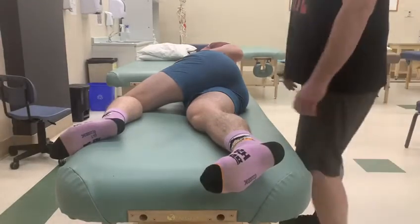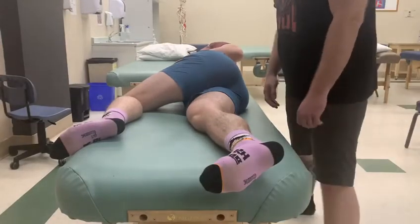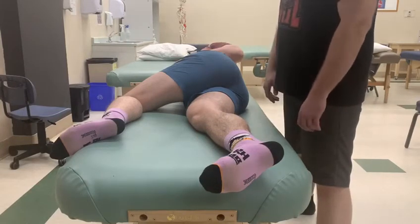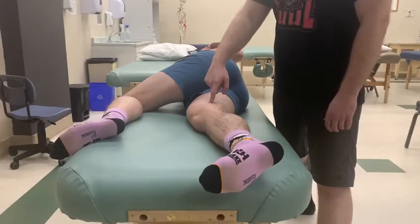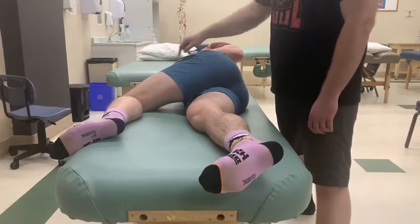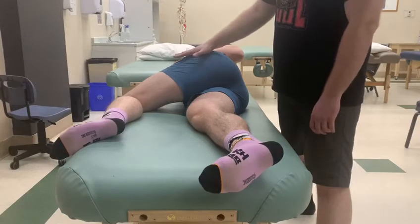For this test, we're going to be checking the adductor magnus. You can see that we're starting off in a sidelying position. We are going to be testing the leg that's closer to the table. We brought the front leg up to a 45-degree bend at the hip and knee to get it out of the way.